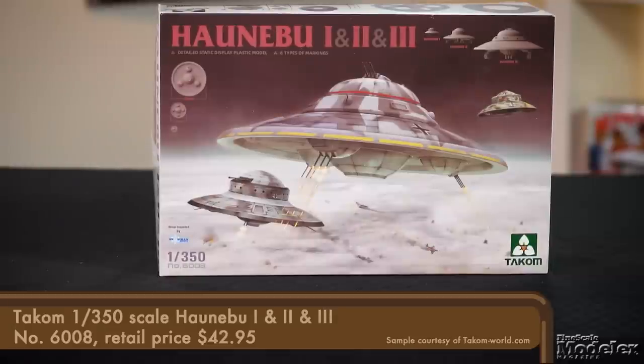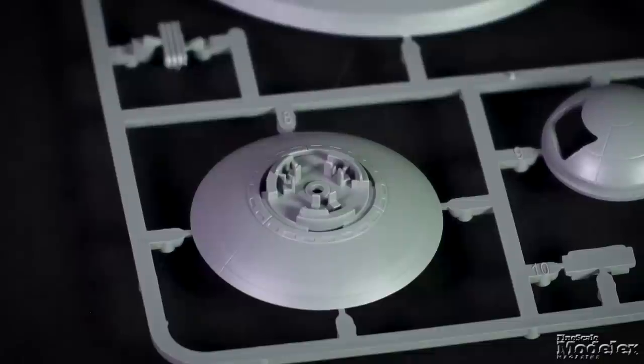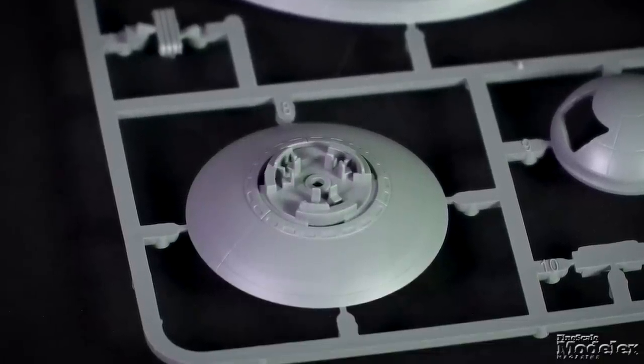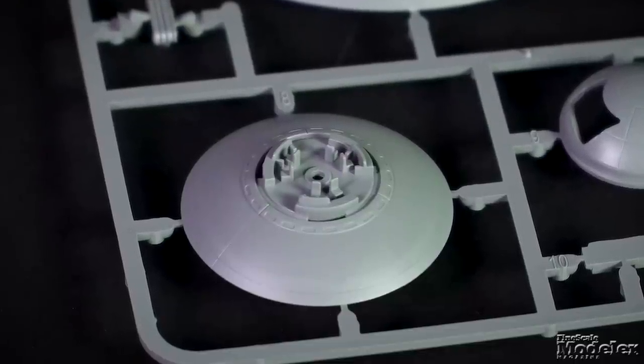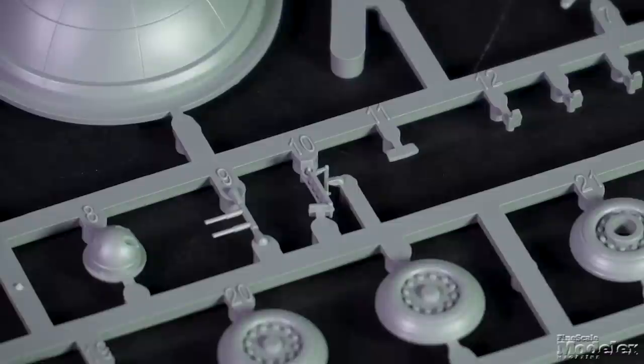Sticking with Tacam in 1/350 scale, we have a set of Hanabu flying saucers. We're not even going to broach the realism of these — if you enjoy what-if projects, then German World War II flying saucers are right in your wheelhouse. This kit features all three sizes and variants. The littlest Hanabu is roughly the size of a U.S. half-dollar coin, with interior detail, a separate underside, landing gear, and gun turrets.